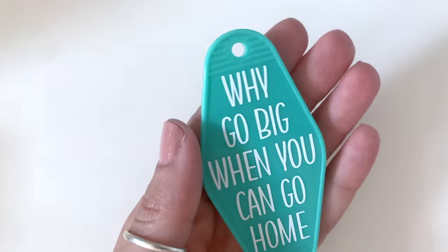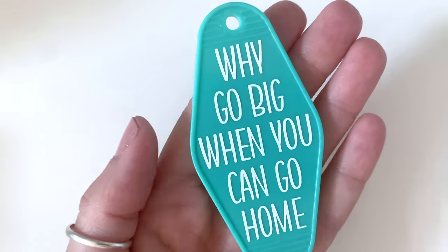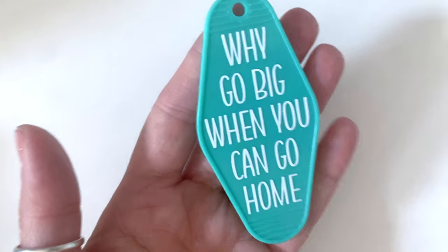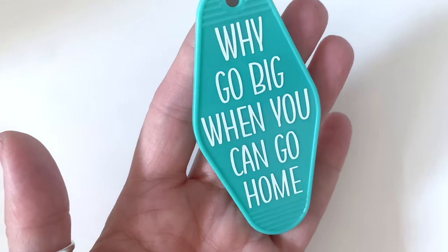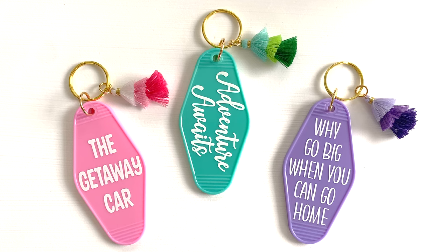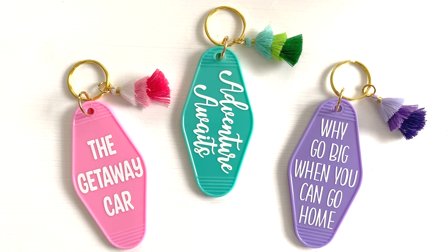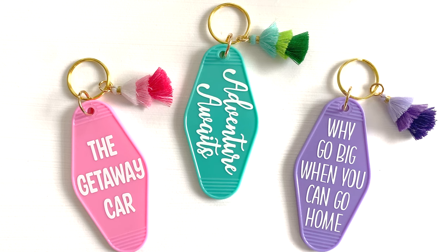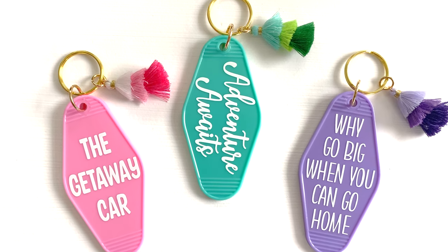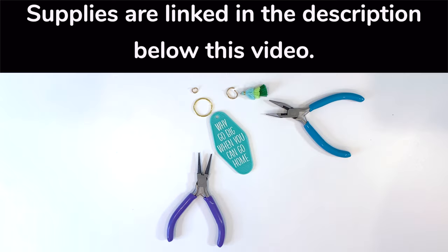There we go — it looks so cute, so perfect! That's how you use adhesive vinyl and transfer tape to put it on something plastic, wood, or whatever you want. All the keychains I'm showing you right now are ones I sell in my Etsy shop, which I'll link in the description below. If you want to make one yourself, I'll link all the supplies I use as well. I found these super cute little tassels online.